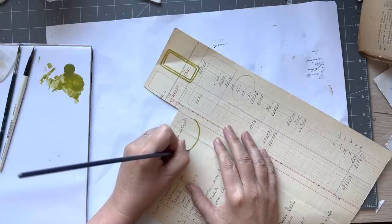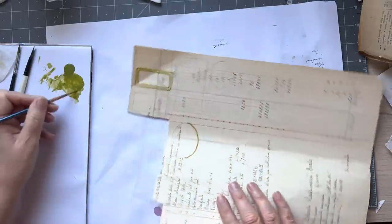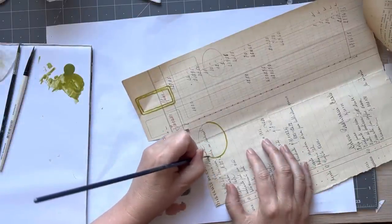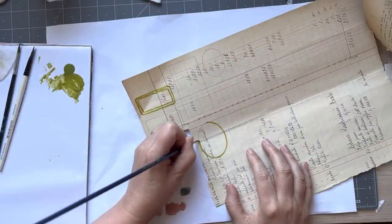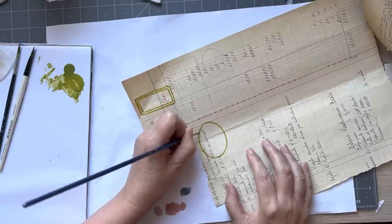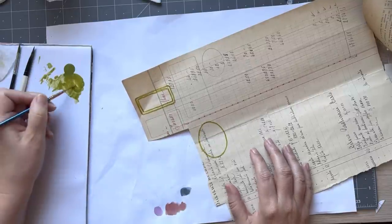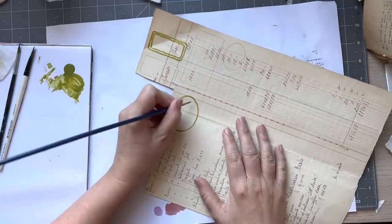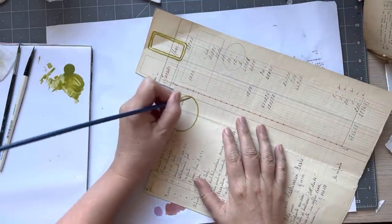Now this one's a bit harder. You will have to stop and start, but I try to follow it without lifting — it's a bit hard cause I need to turn my paper. You need to sort of put your brush down and go in the direction that you feel comfortable with. If it's feeling uncomfortable, stop and go the other way.